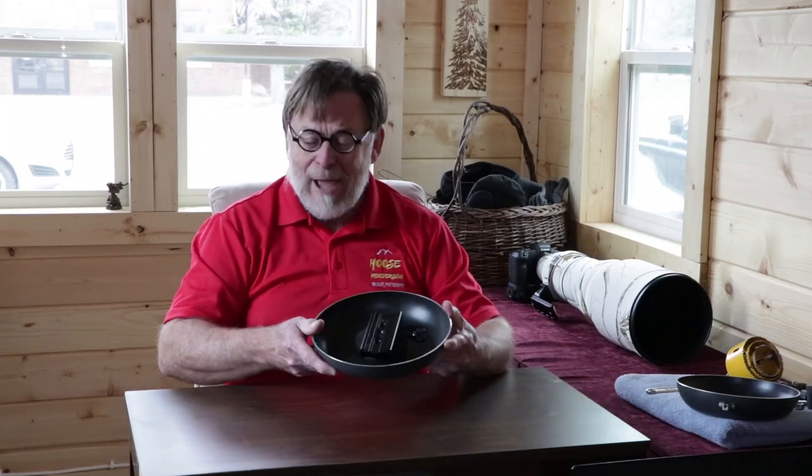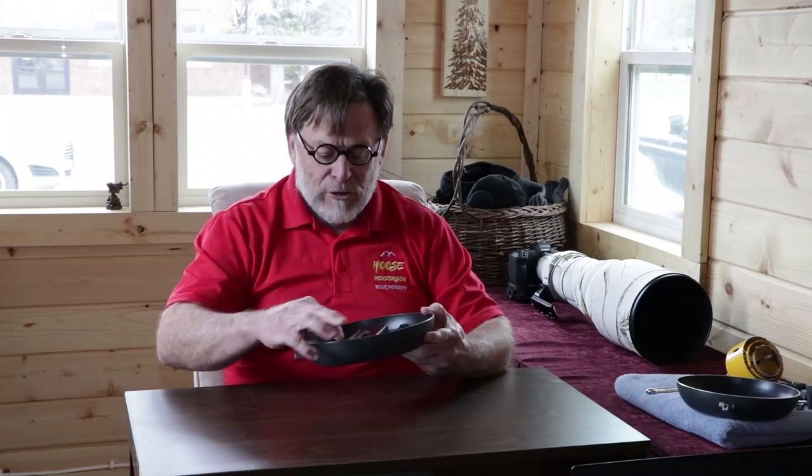Today we're going to go over how to manufacture your own ground pod for about ten dollars.